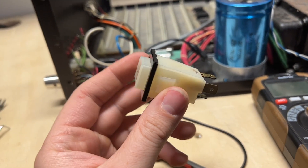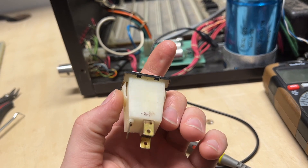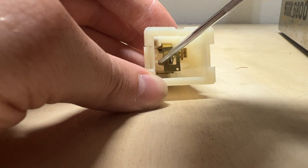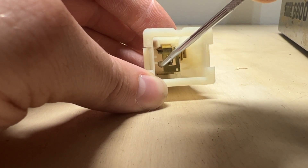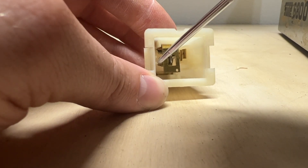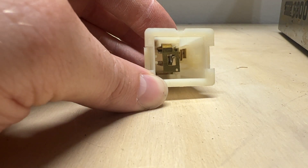Doing some diagnostics here. Found that the reset switch does not make continuity when the button is pressed. I tore it apart, sprayed contact cleaner in, and scuffed up both sides of the contacts a little bit. It now has continuity.